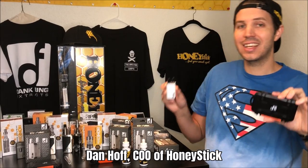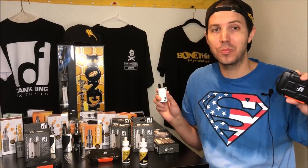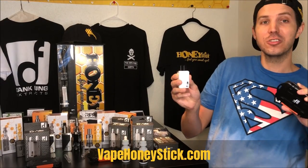I'm Dan Hoff, COO of Honeystick, and today I'm wearing my Superman shirt because I'm bringing you two super awesome products that are going to be made available on www.vapehoneystick.com. First up,